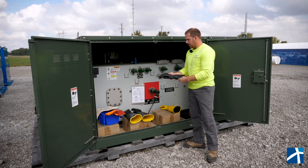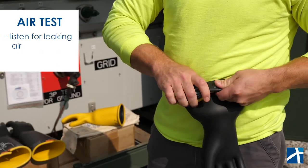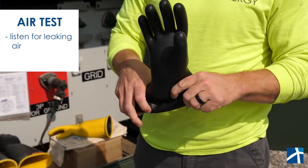We're going to go ahead and roll these up and do a nice air test on them first, to make sure we don't get any air leaking out of them.